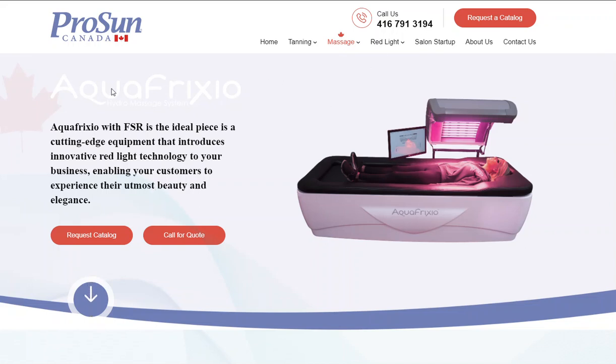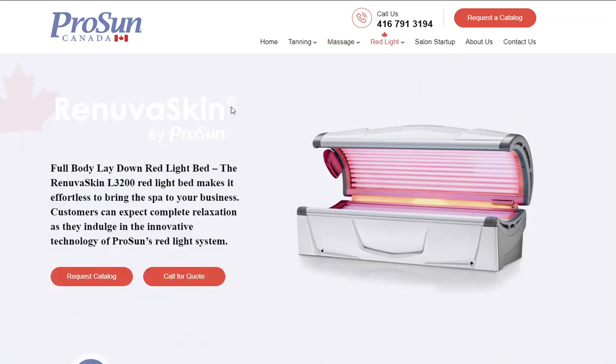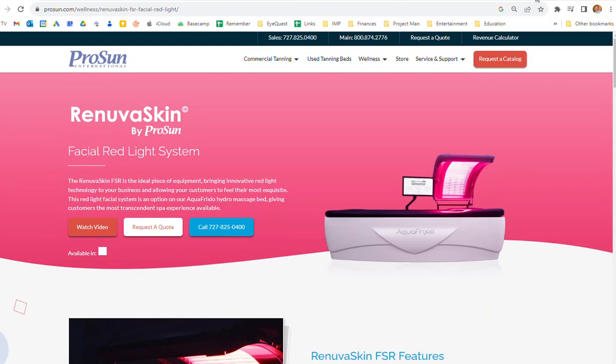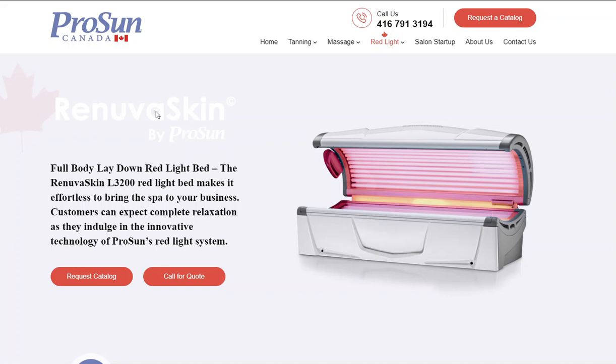A lot of these names are unreadable because they're white on a light gray background. Renuvaskin too, I think. And obviously it's because they were on a dark background here. Is there something we can do — can we make these a different color so that they show up? Thanks.